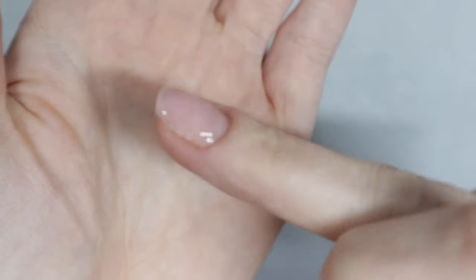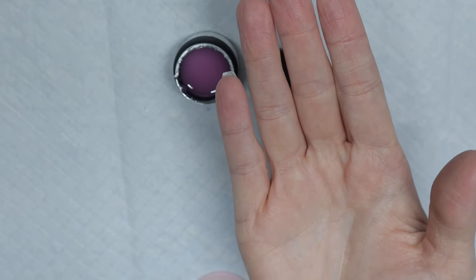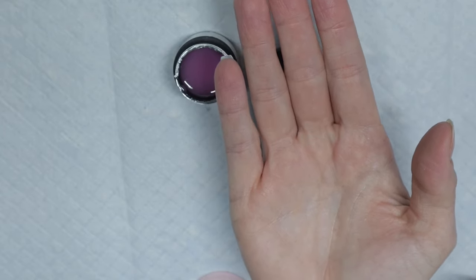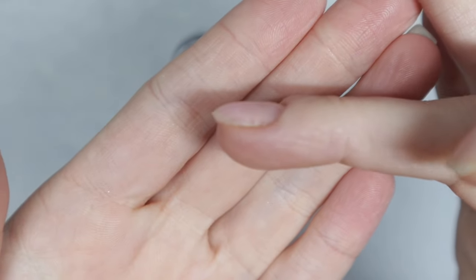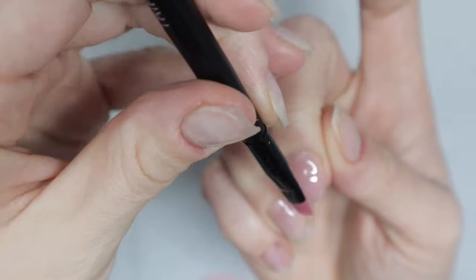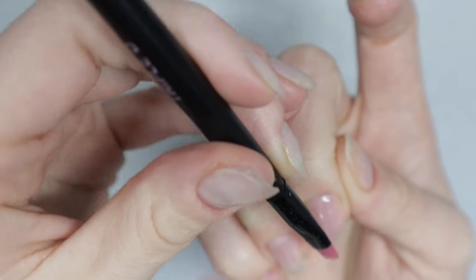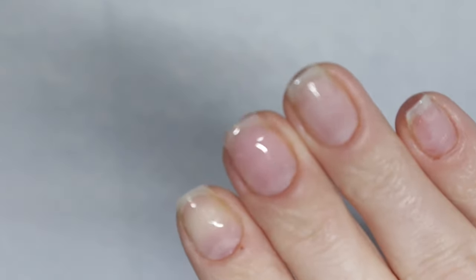Short nails don't need an apex, but I do like them to have a little roundness. I flip my hand upside down for the builder gel to self-level in the center of my nail bed in order to get a nice curve. If you find that builder gel is pulling too much towards your cuticle or free edge, just take your nail brush and focus the builder gel on the center of the nail — draw a line down the center. Then flip your hand upside down, let it pull for 10 to 15 seconds, and flash cure it.